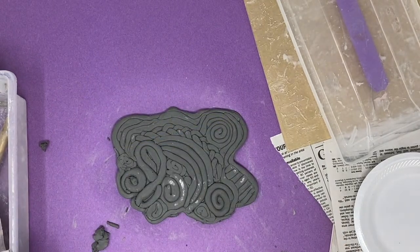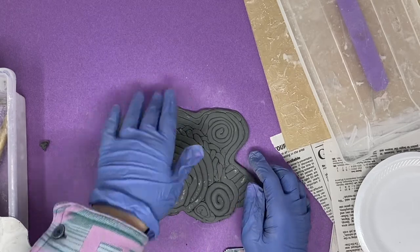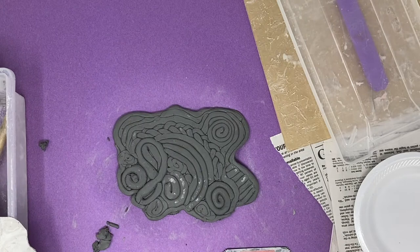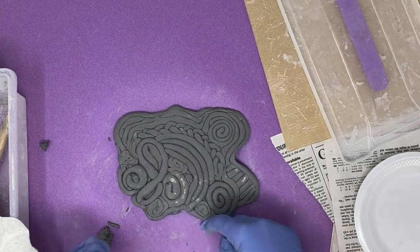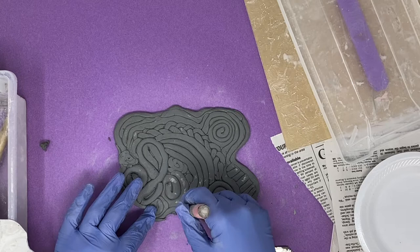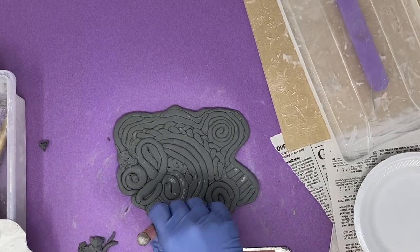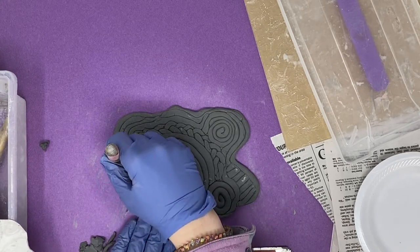From here, if you need to peel off some of that paper, that's fine, but it's really not going to be a big deal. Our last step is to smooth out anything you need, but what I would recommend is cleaning up the edge using the needle tool. It works really well if you need to trim anything down or something doesn't look quite even enough — just go around and take care of any of those little crumbs.